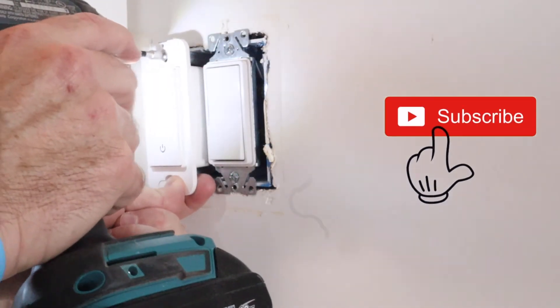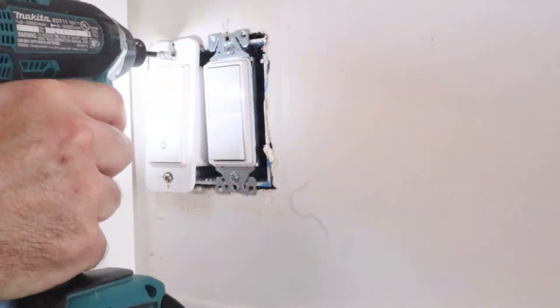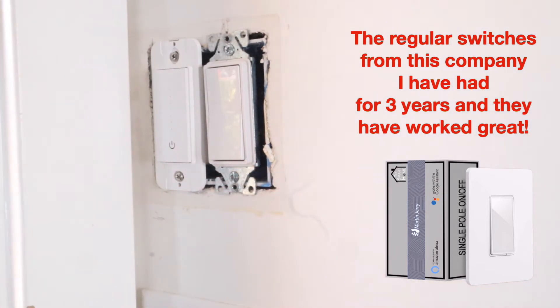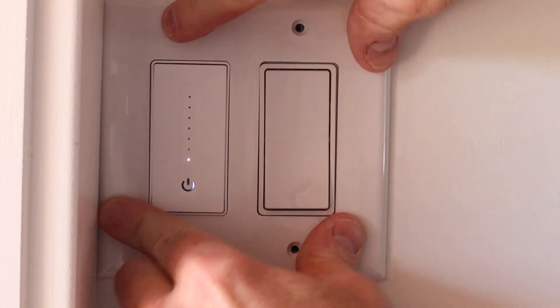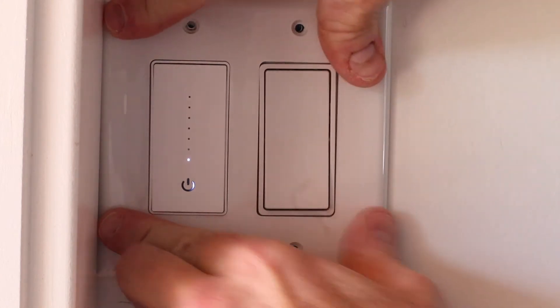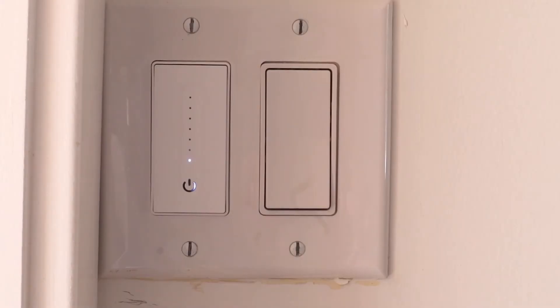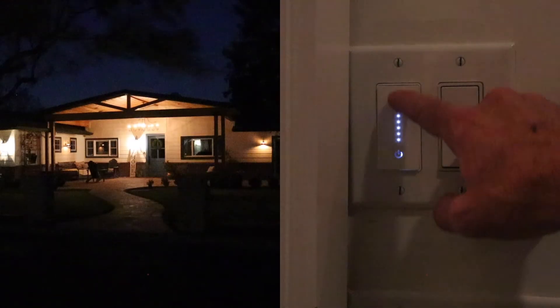After you shove those wires back in, you can attach the switch to the wall again. Just make sure you don't go crazy with that drill — you could easily break this. Turn back on the circuit breaker and come back, and hopefully you see this little light, which I see now. Put those screws back in and the install of the switch is done. You can test it out — the dim works, the on-off works.